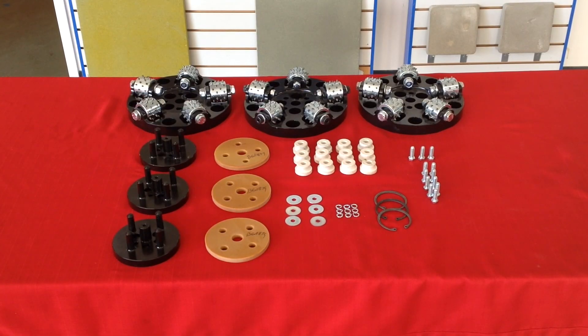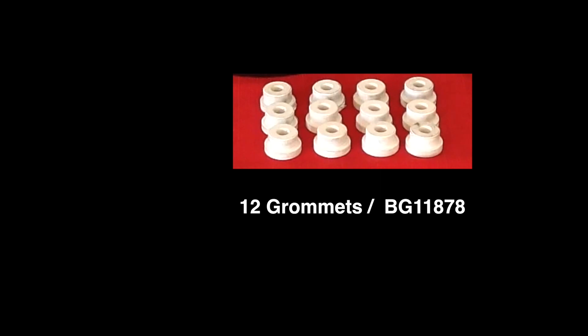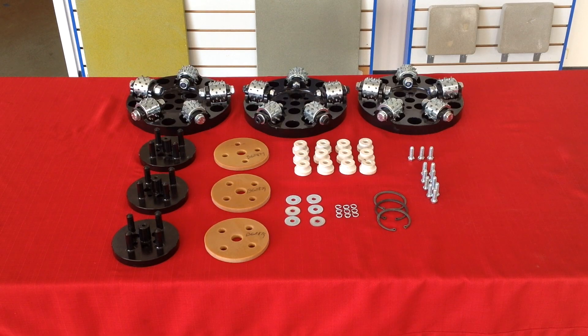First we'll look at the parts we need to start the installation. You will need 3 bush hammer plates with the cutters installed, 3 fork plates for mounting, 3 buffer discs, 12 grommets for the plates, 3 large retaining rings, and the mounting bolts and washers that are included with the kit. Refer to the Di-O-Matic 2016 tooling catalog for a complete list of the parts.